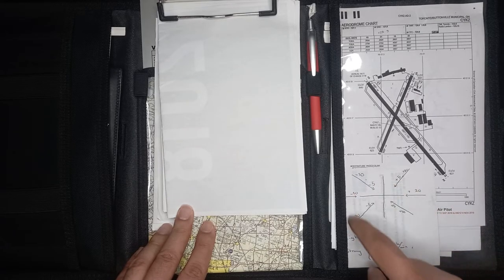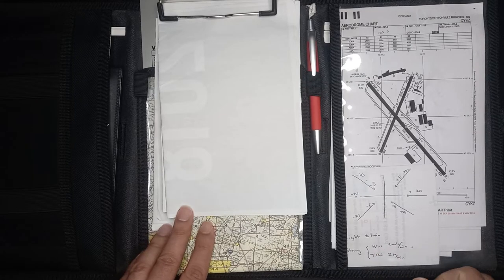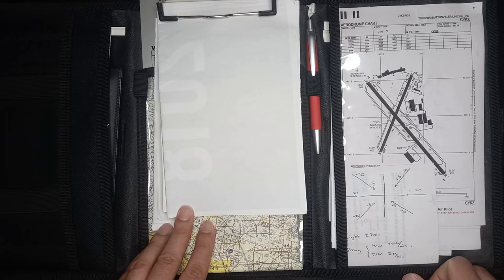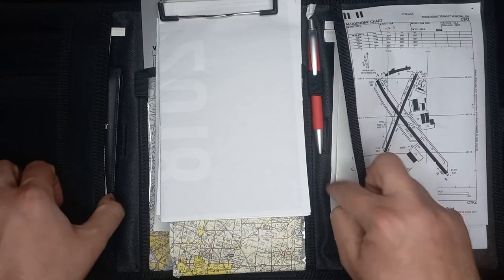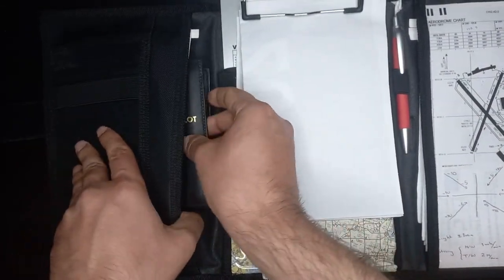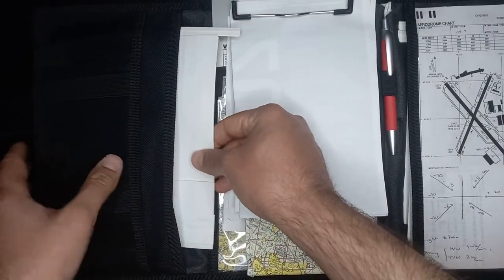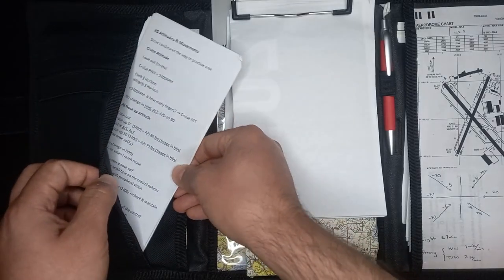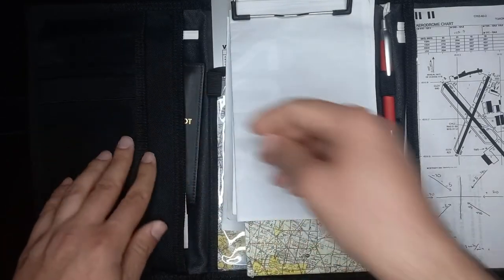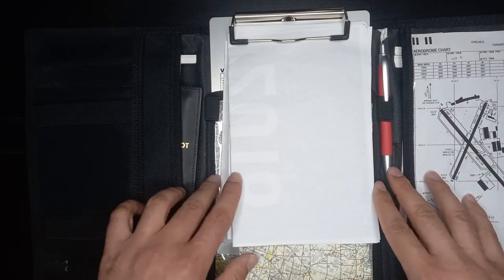At the bottom I put stuff I use every now and then — anything I need to remind myself of, like diversion steps, passenger emergency briefing items, or downwind checklists, whatever suits you best. Other stuff can go in the side pockets. In here I put my license, flight instructor notes, emergency notes, and — if you don't already know — sick bags. That way, if you ever switch planes, you can be sure you're always carrying some with you. I learned that the hard way on one of my sightseeing flights on a midday summer afternoon.